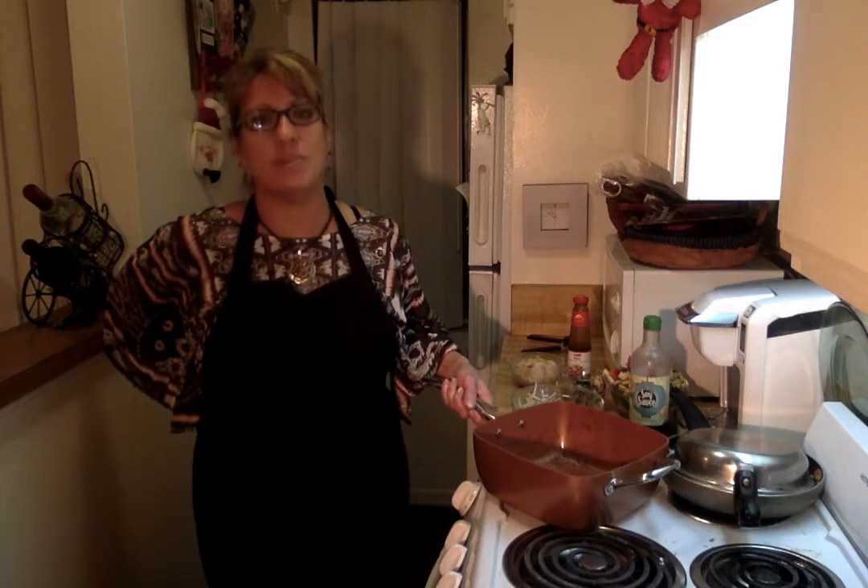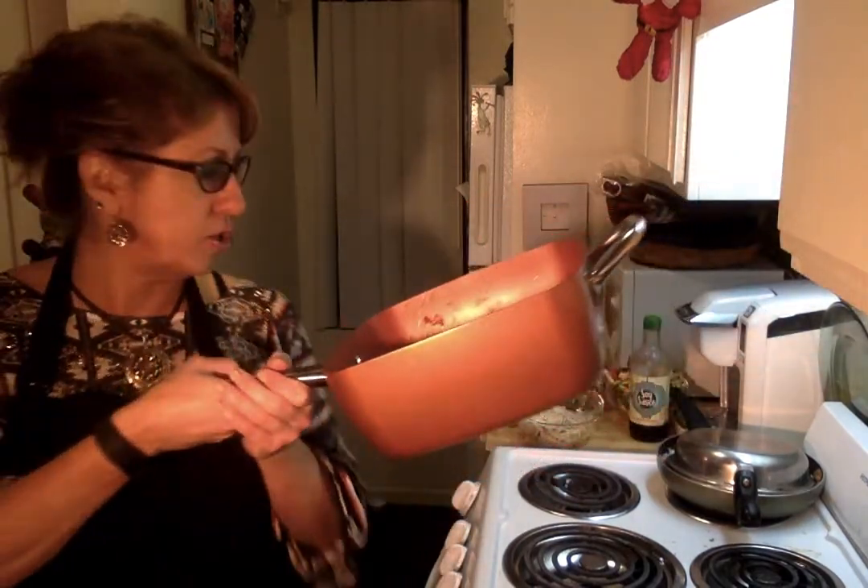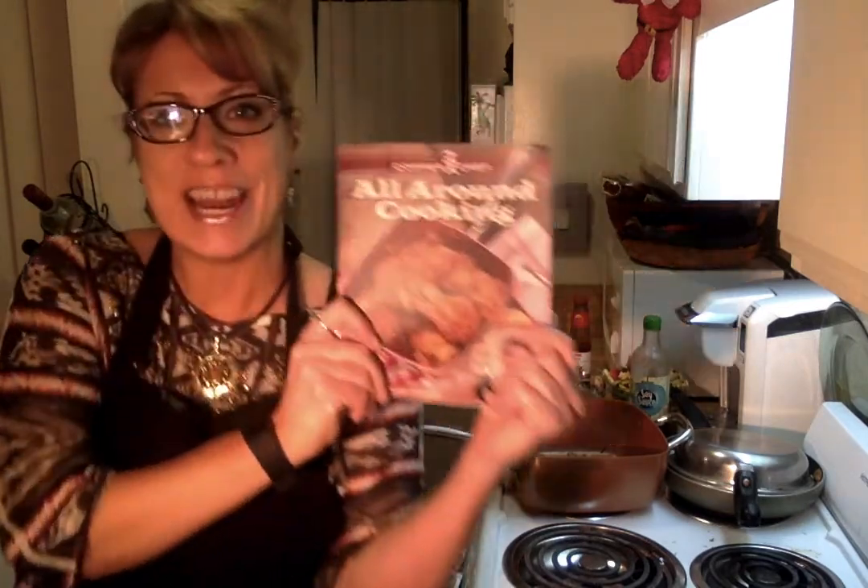Hi everybody, Joanne Nurse Kitty Bush here. Welcome to another episode of Cooking with Kitty. This is officially episode number eight and I'm super excited to use my new Christmas present that my mother sent me. Check this out — as seen on TV, that copper pan that you can cook pretty much anything in and you can also throw it in the oven. It comes with this little handy dandy cookbook and I'm going to do my version of one of the recipes in here, which is a shrimp stir-fry.